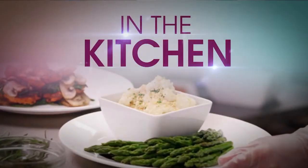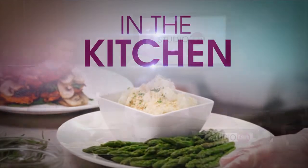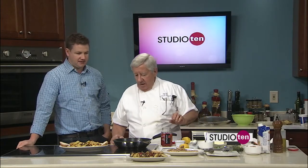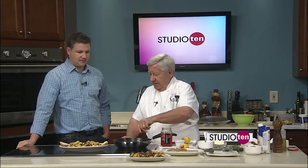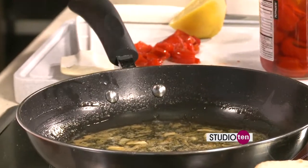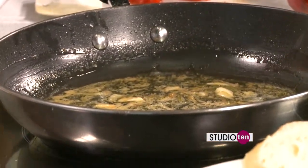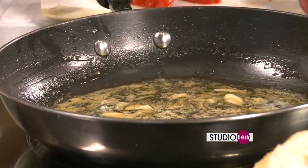Back in the Studio 10 kitchen — Chef John from the Italian Fisherman is going to town with the finishing touches on our fancy chicken dish. So what are you doing here, Chef John? I just went ahead and melted some unsalted butter in there to give a little bit of emulsification — a little body to the sauce. And now I just did that squeeze of lemon.